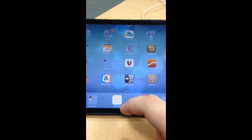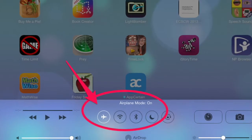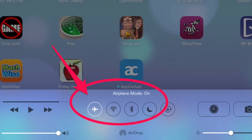To turn on airplane mode on an iPad, from any screen, swipe up with one finger. Click on the airplane to change the color. When it's white, airplane mode is on.